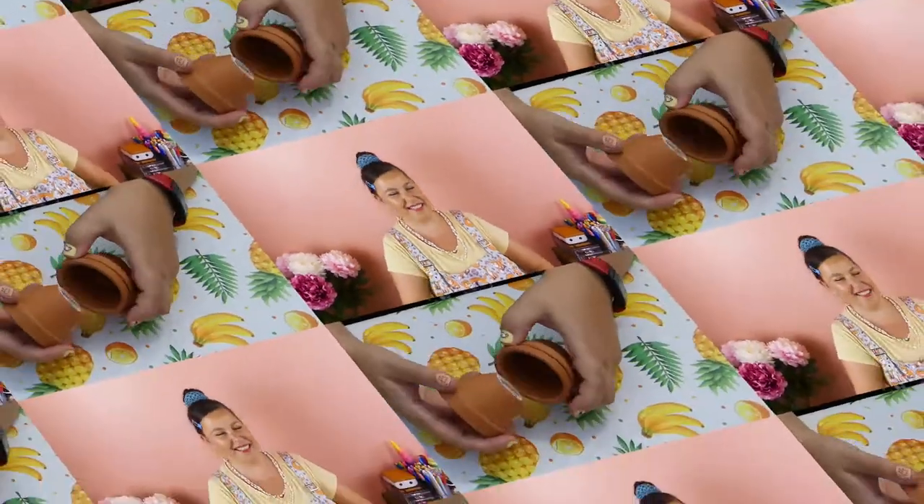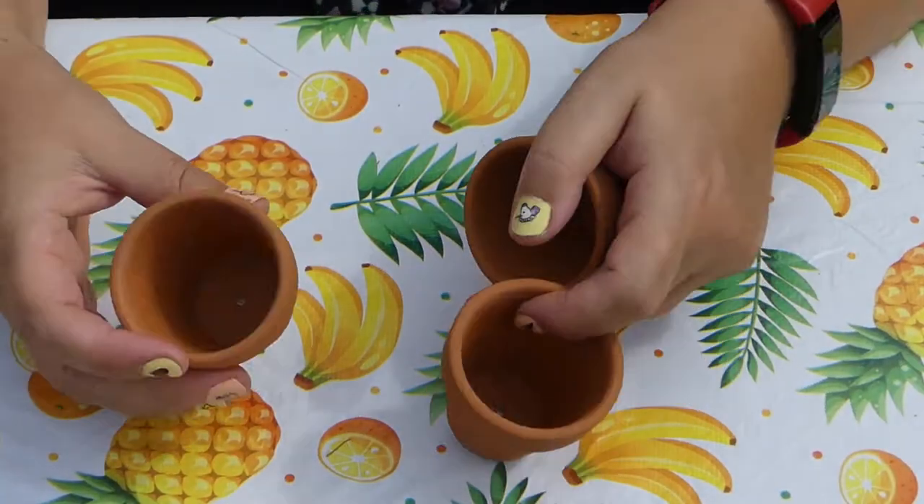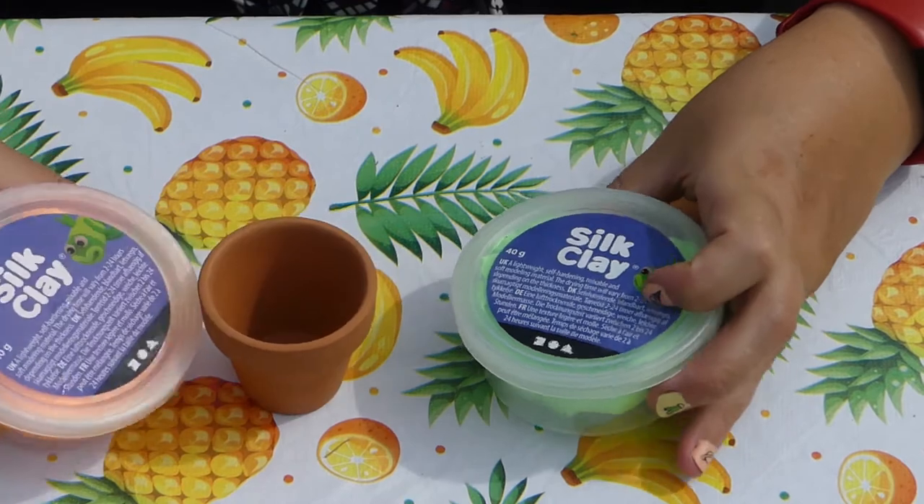So it's another craft using silk clay. And if you want to know more about the properties of silk clay and see a different type of craft, I will link my previous video that uses silk clay up here and at the end of this video. As usual, I'll put the materials in the description box below, and if I can find links to them, I will also add links. In this craft we're going to be decorating mini flower pots using silk clay.